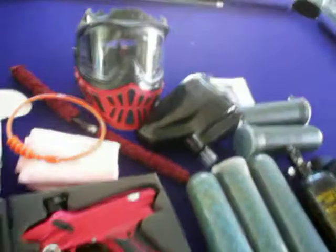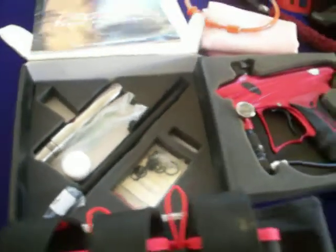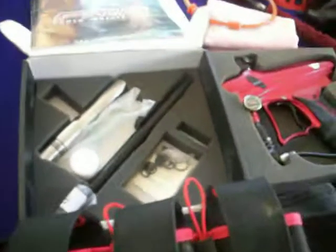Also included is a squeegee barrel swab, a microfiber cloth to clean the JT Reaper mask, and a Lucky Barrel — Lucky 15 Barrel, I think. It's a 2-piece barrel with a stainless steel back. It's very rare these days; you will never really find one.